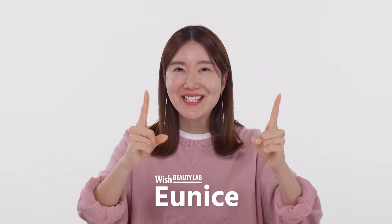Hey guys, welcome back to Wish Beauty Lab. It's your sister Eunice here, and I'm so happy to see you guys. I'm very excited today because we're gonna be reviewing not just one, but actually two products.